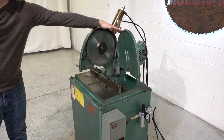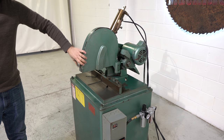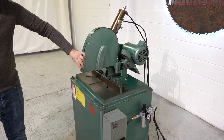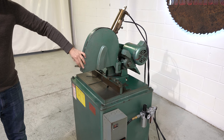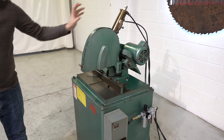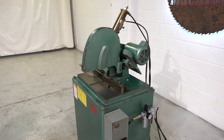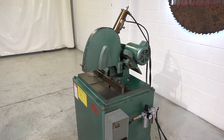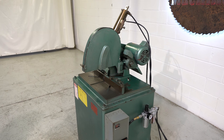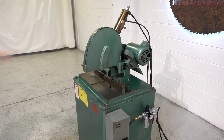If you open up the blade guard you can expose that 12-inch blade. This machine is powered by a three horsepower Balder saw-duty 208-234-60 volt motor, currently wired 230 volts three phase. It's smooth running with no bearing issues, and there are also no air leaks.